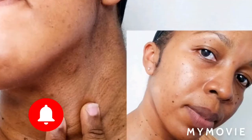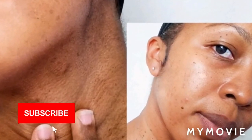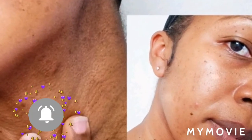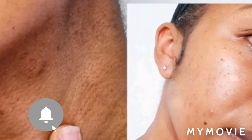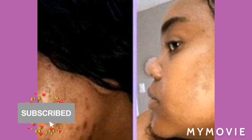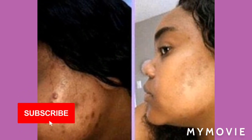Let me give you directions on how you must apply this soap on your skin. If you have pimples, rashes, or whatsoever, this soap is so amazing that it will take care of that. Now, a lot of people have different skin types.